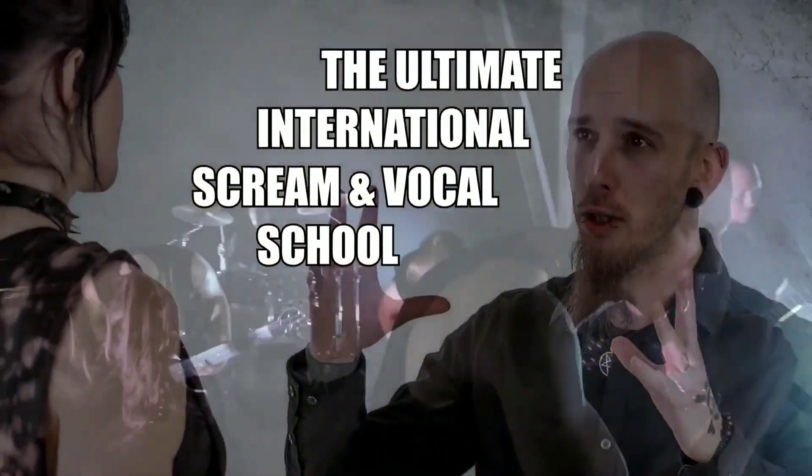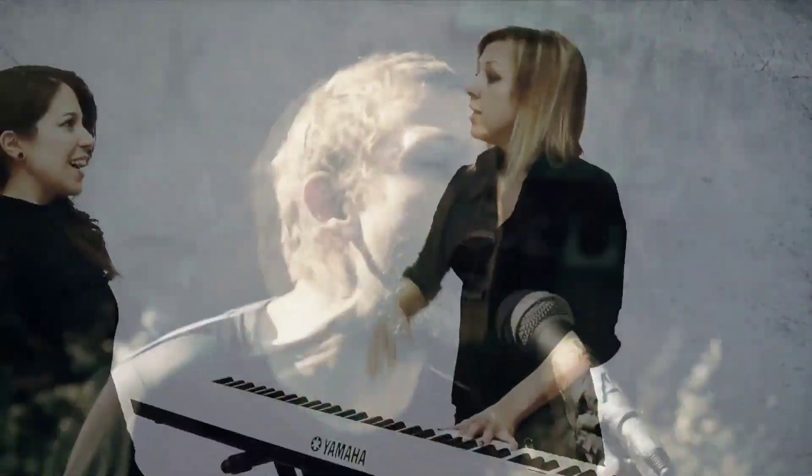The ultimate internet Scream and Vocal School. RMS Vocal Institute.